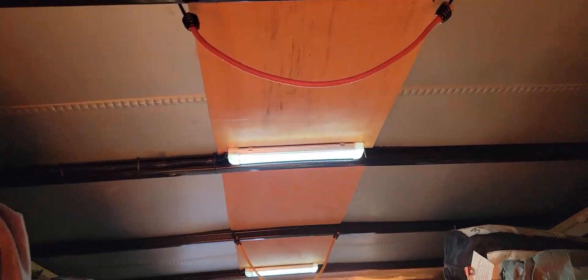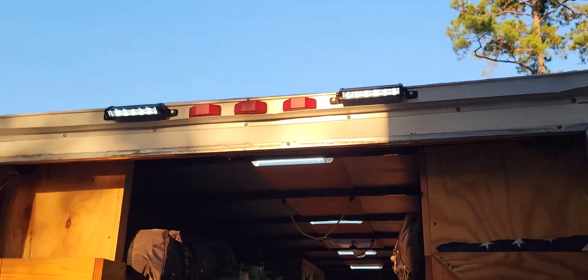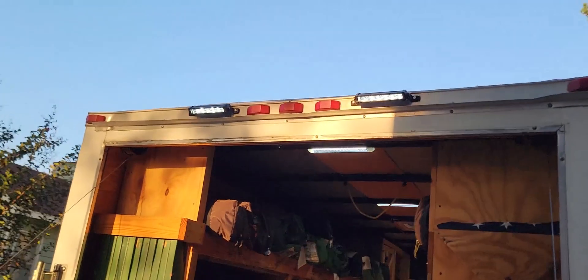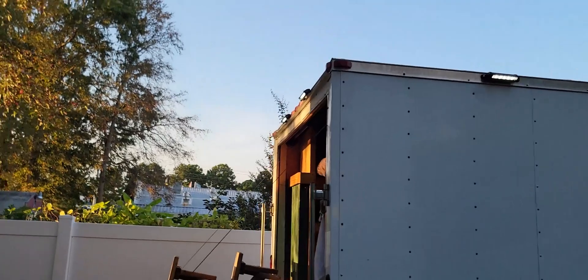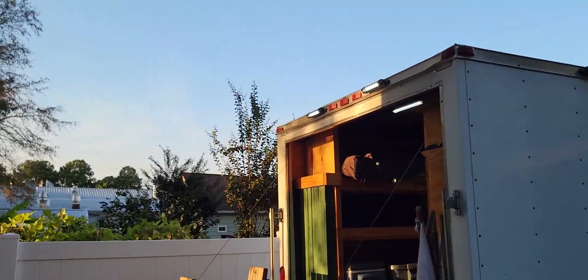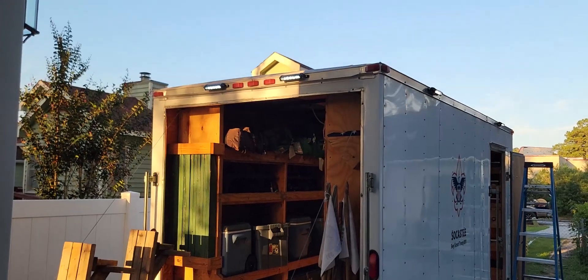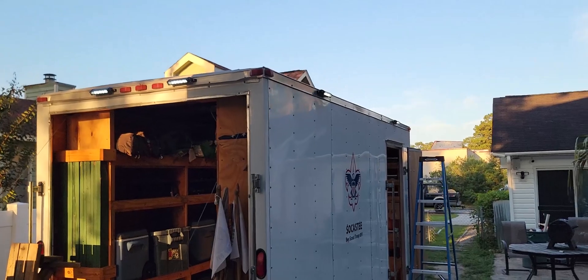Here at Blue Collar Customs, this is what we do. Not only do we do trailers, but we also do all upfitting and service on golf carts, ATVs, and side-by-sides. Blue Collar Customs, down here in Myrtle Beach — get with us. We bust our knuckles so you don't have to. See you next time.